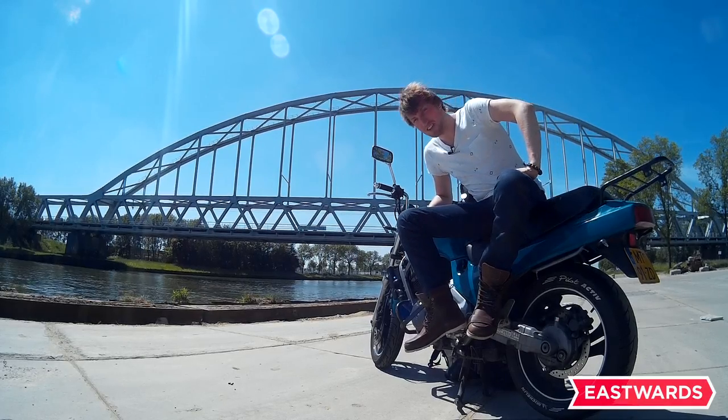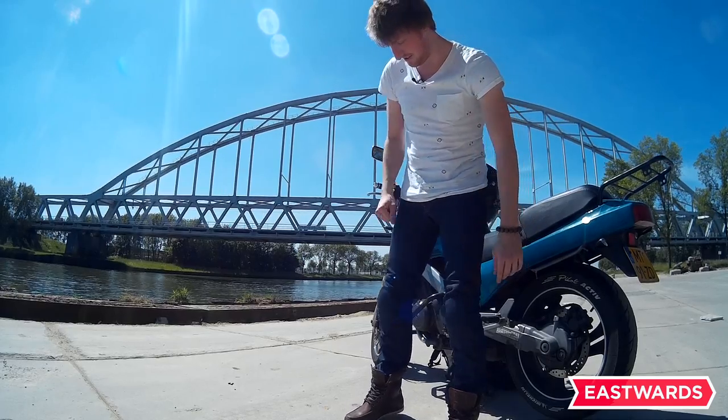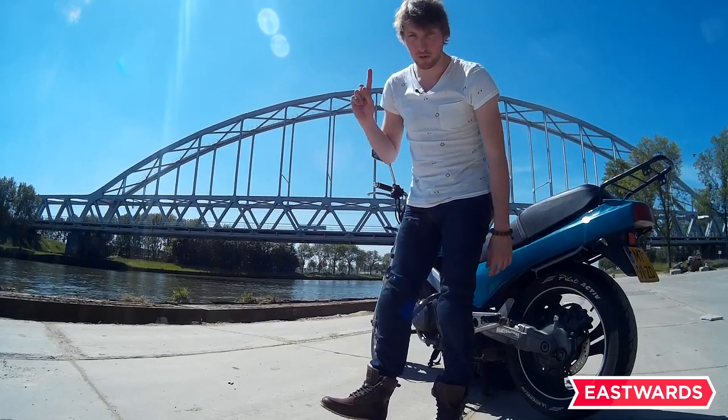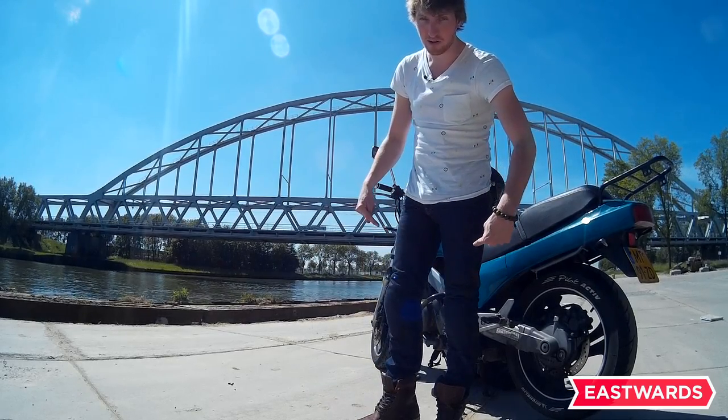Hi guys, this is Robert from Going Eastwards and today I'll be showing you two things that I got recently for my motorcycle gear and I'm going to give you a little bit of a review. They are the Revit Mohawk motorcycle boots and also the Revit Lombard motorcycle pants.